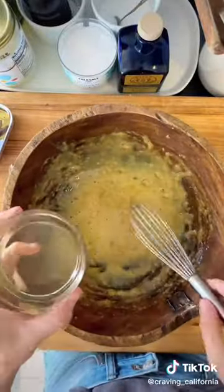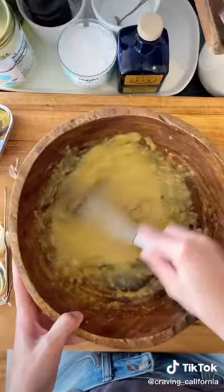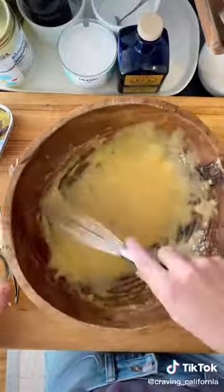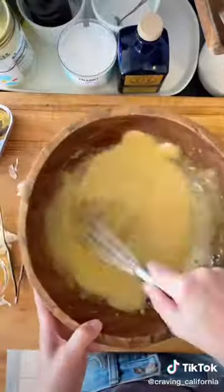Then we are going to slowly stream in the oil as we're whisking — this is going to emulsify the dressing. To do this properly you'll want to add the oil just a little bit at a time while you're whisking so that it binds together and it doesn't split on you.